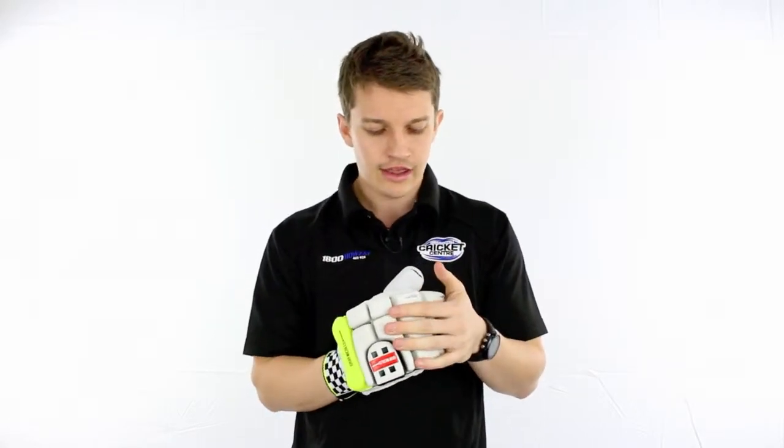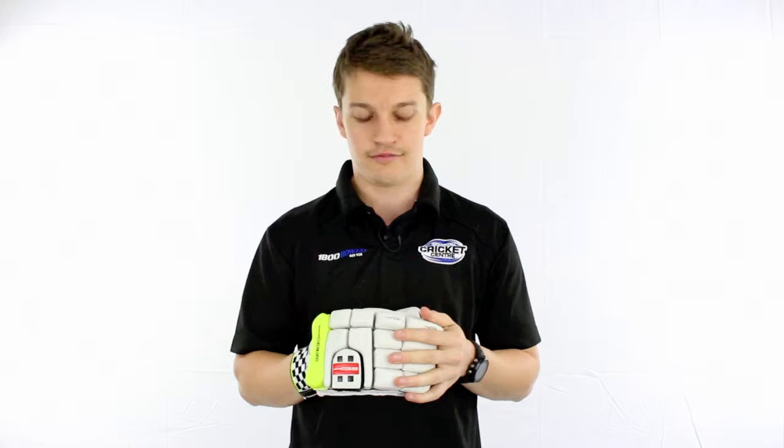Now, if high density foam and fibre protection on the leading fingers wasn't enough, there's more. There's this stuff that Grey Nichols call Gel Tech, which you can see on your leading two fingers there, which is like an extra layer of protection on top of that fibre.